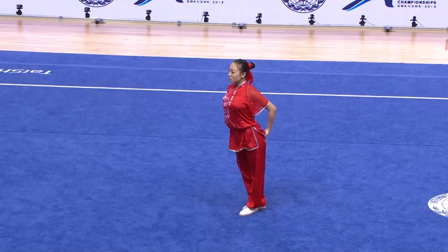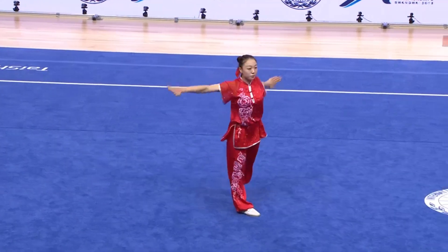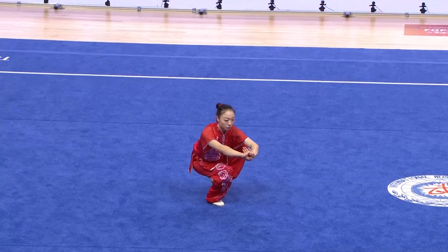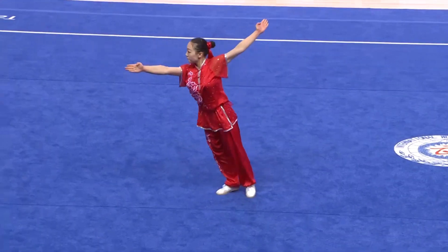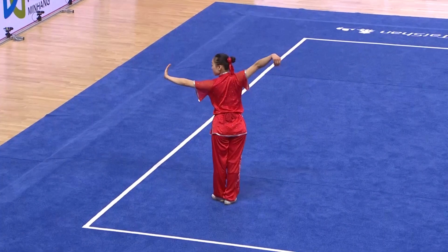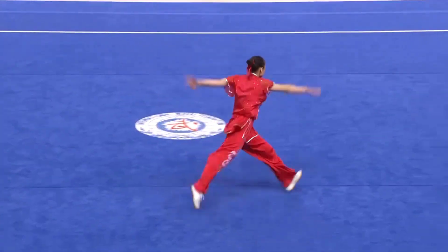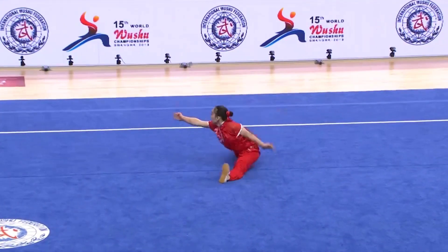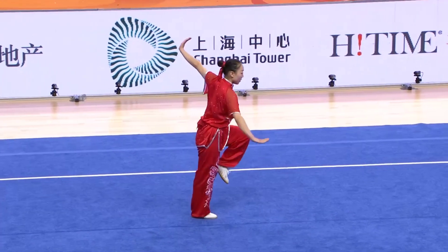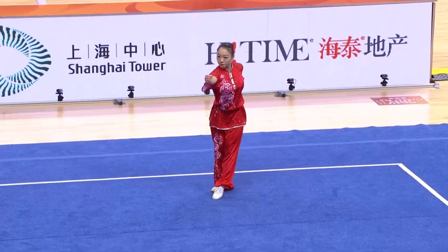Very intense, she sets up — hammer fist right into her balance. Good hold, she ensures the full two seconds. Good power. Front jump kick, lotus stance. Setting up — 360 twist, inside kick split. Setting up for her outside 540, force stance landing. Very solid today.